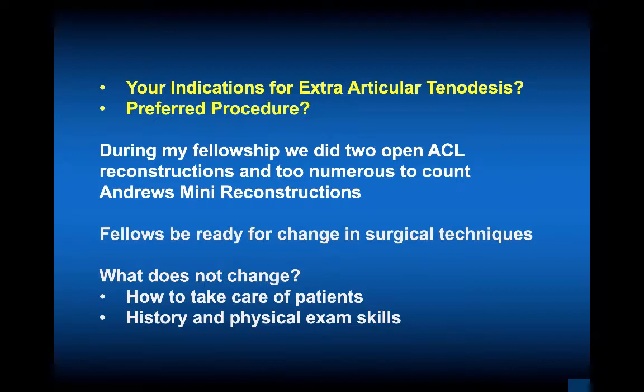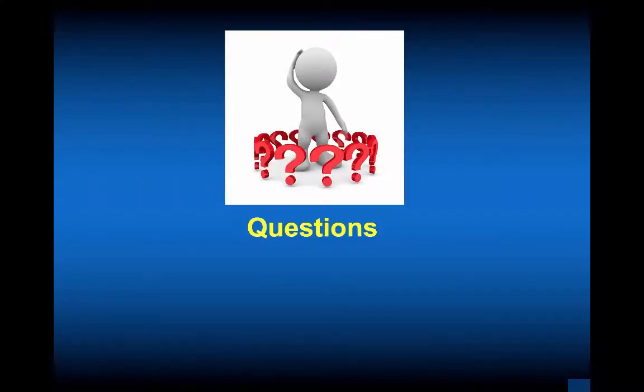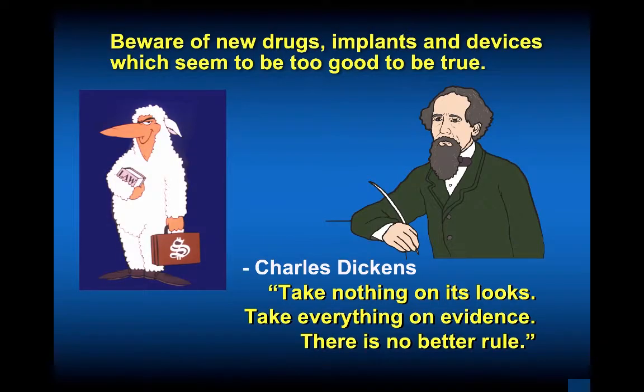We're very lucky to have support from companies like Smith Nephew. Now is the time to discuss extra-articular techniques with your attendings — their experience and what they use. The Lemire is currently the one being used, but other techniques could certainly be utilized. The real question is when to do an extra-articular. Beware of new drugs, implants, and devices that seem too good to be true — because they probably are. Don't put anything in anyone's body unless you would want it in yours or a family member's. As Charles Dickens said: take nothing on its looks, take everything on evidence — there is no better rule.